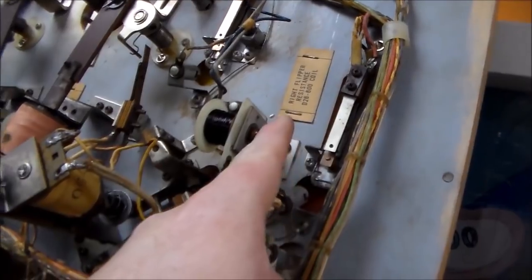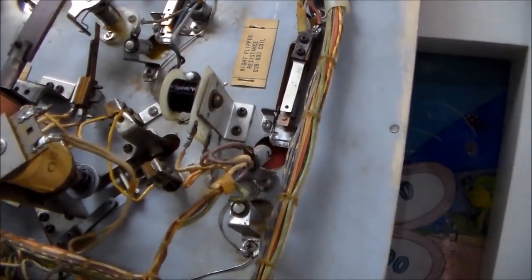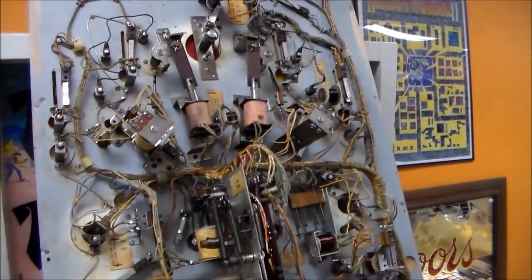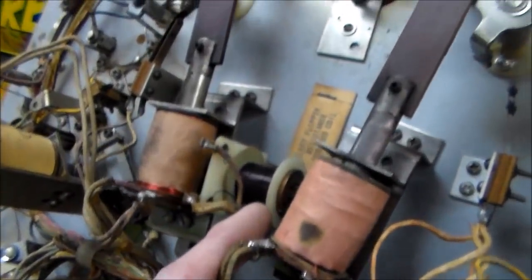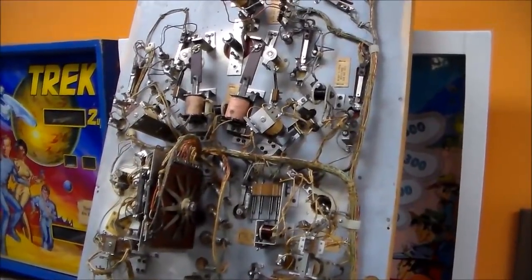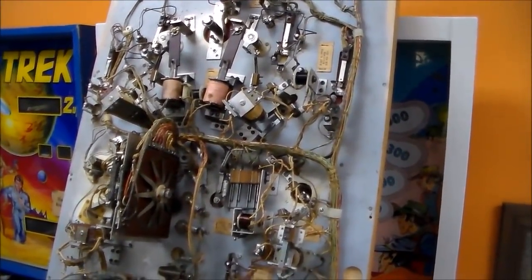This says 'right flipper resistance coil.' So look at this — there's a coil just wired up with nothing going on. What in the world is that about? Why is there not one for the left flipper? Left flipper resistance coil — there it is. So on a Chicago Coin, they have extra coils wired in that just provide resistance. I'll have to look up what that's all about. Chicago Coin did things their way — they were like Frank Sinatra.